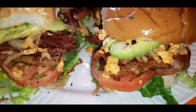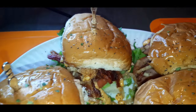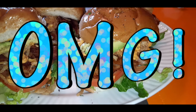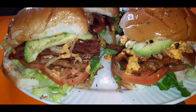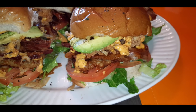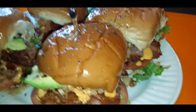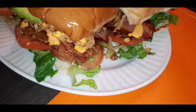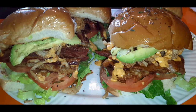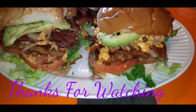There you guys have it — the finished product! Ultimate BLTs! The ultimate BLT's got avocado, romaine lettuce, bacon, hash browns, tomato, fried shrimp, spicy mayo, and some crispy fried onions. Hope you guys enjoyed this video — don't forget to like, comment, share, and subscribe. Love you guys, thanks for tuning in and I'll catch you in the next video!